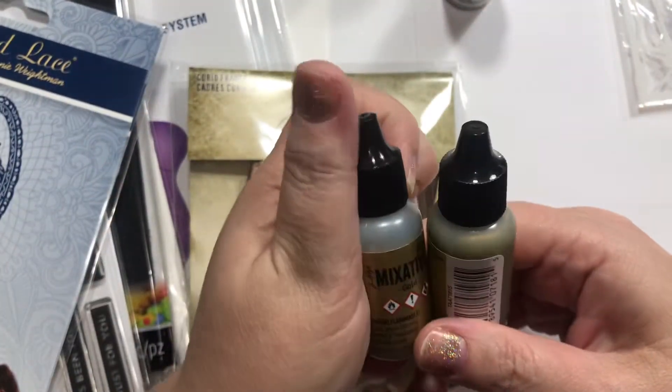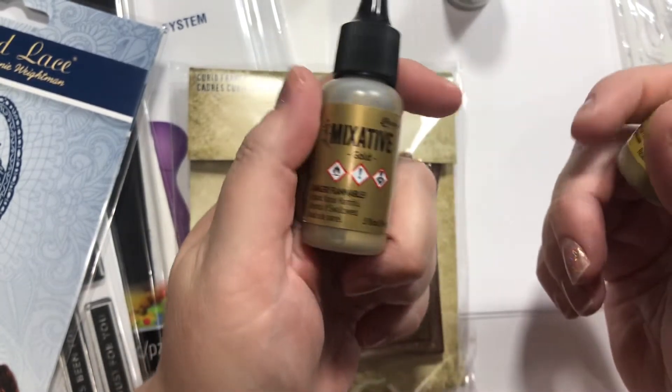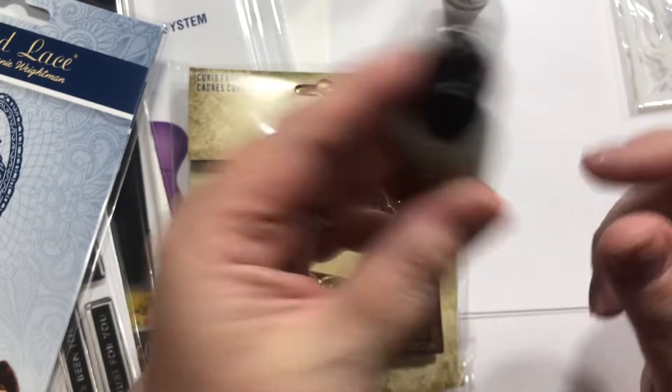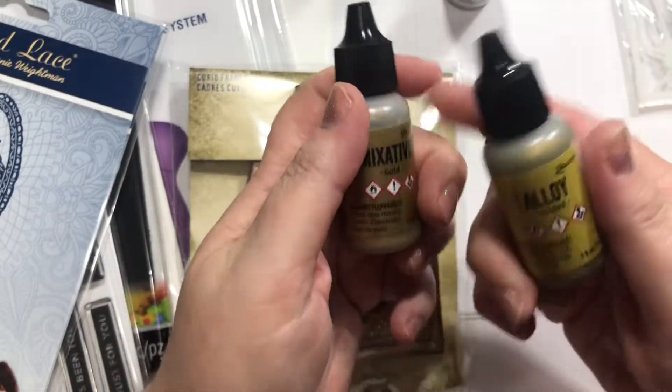You know that my mixative was dried up — if you watched me try to use it, you knew. So I got a gold and it seems very shakable, so hopefully that works out.